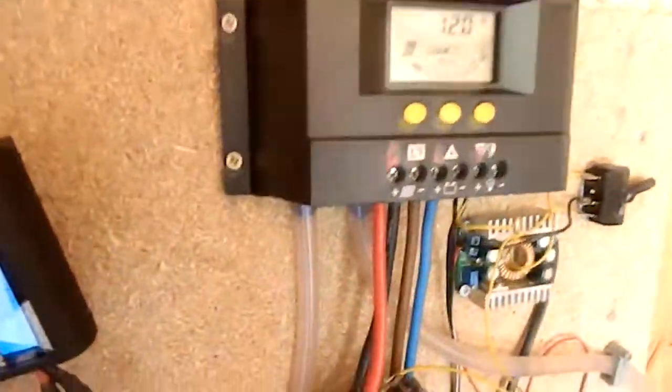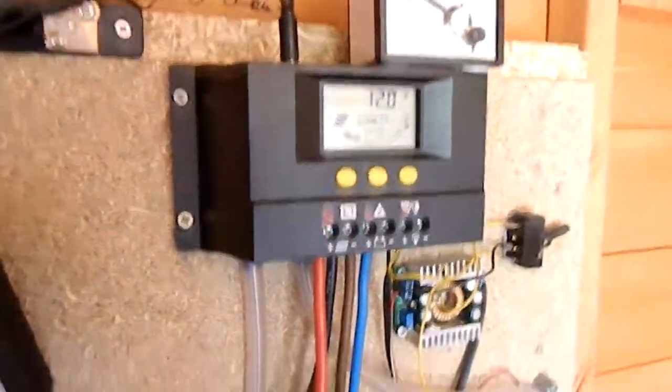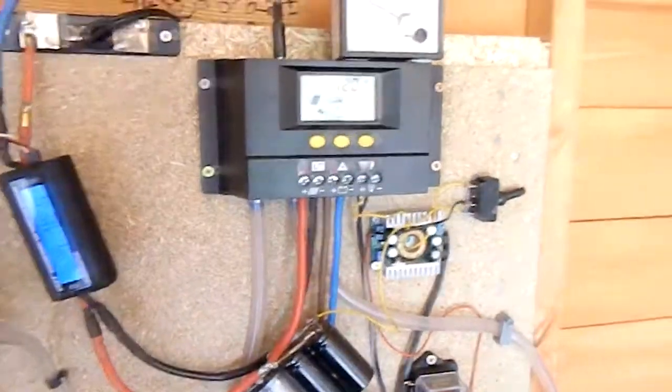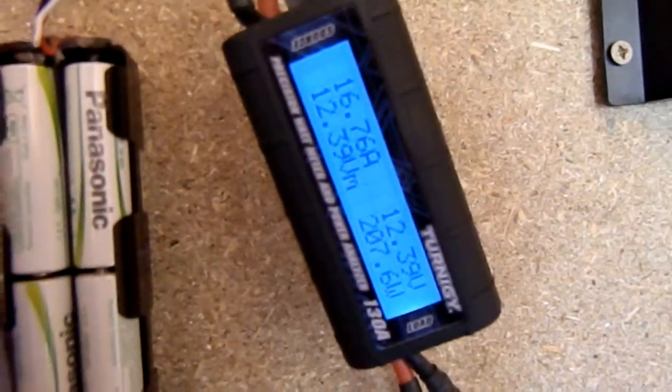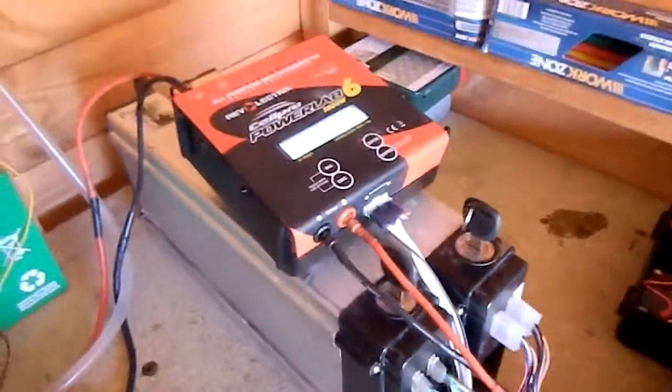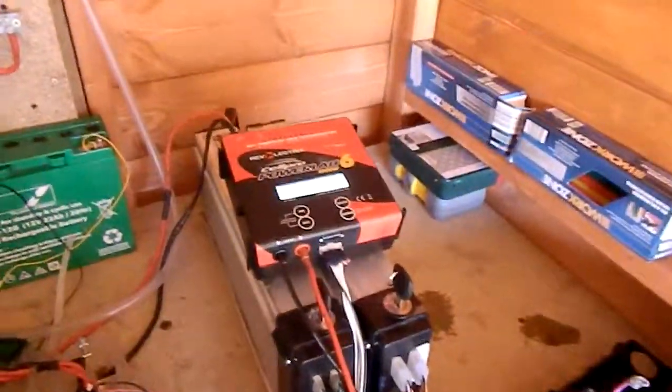Up here we've got a modified solar charge controller. It's water cooled because I'm running it sometimes at 50 amps, which is much more than it's designed for — it's only a 30 amp controller. Today we have produced 1856 watt hours. I've got my bike batteries charging just now — that's over 1.1 kilowatt hours worth of lithium polymer, because I'll be going along to my dad soon.